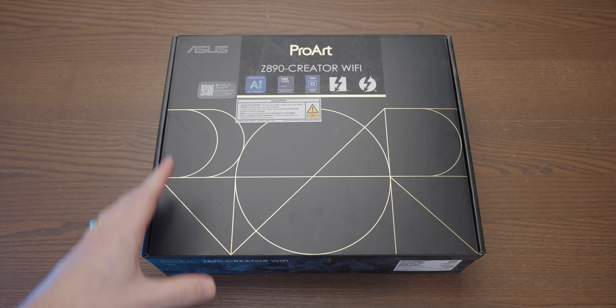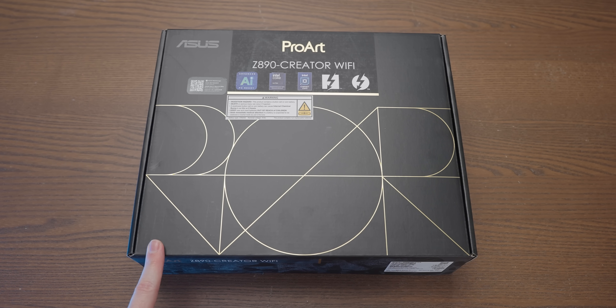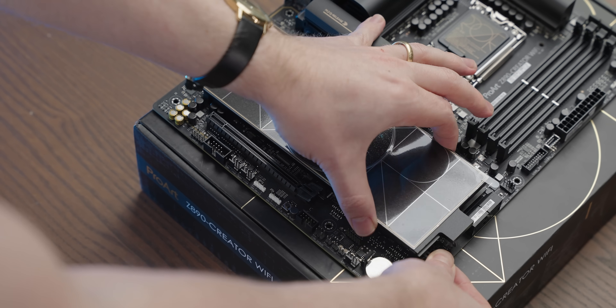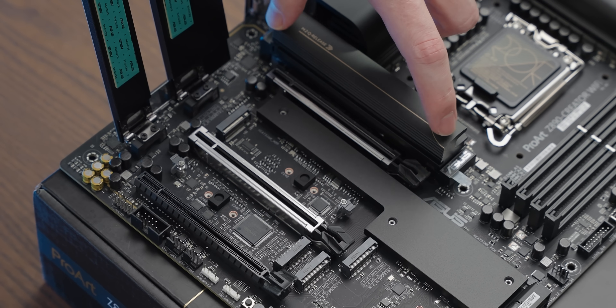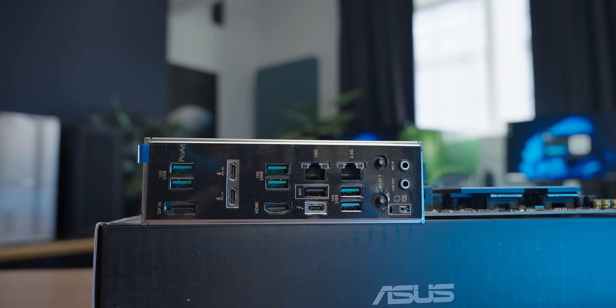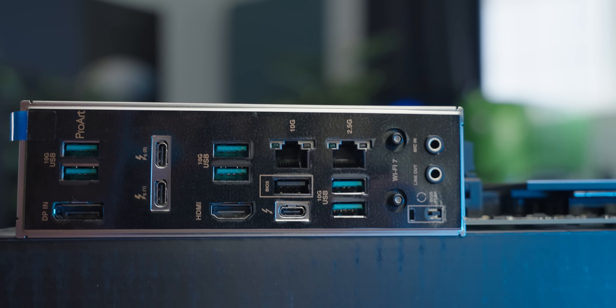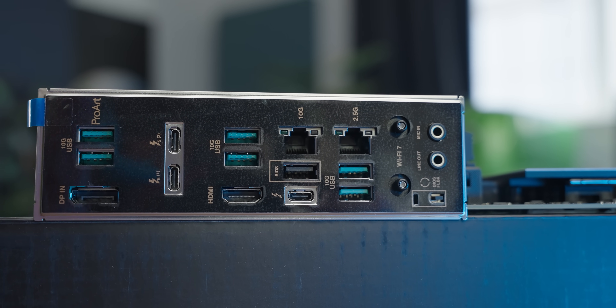Let's have a look at the new CPU and discuss why I might be the only person who's actually bought one. For the motherboard, Asus sent over the ProArt Z890 Creator, which has some really interesting features — an awesome M.2 heatsink implementation that hides four M.2 slots, three Thunderbolt ports on the back, and 10 gigabit Ethernet, though in my experience onboard 10 gig Ethernet implementation is usually pretty bad.